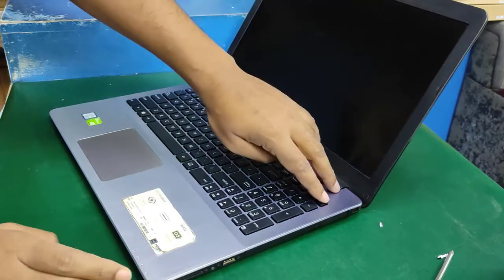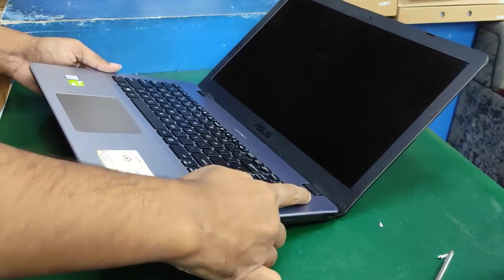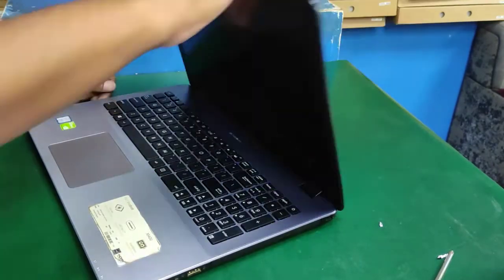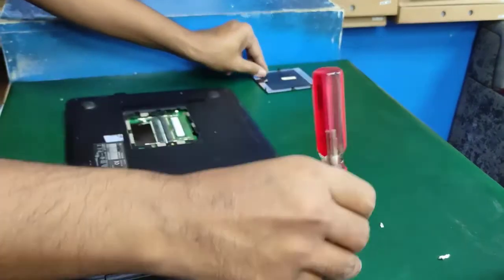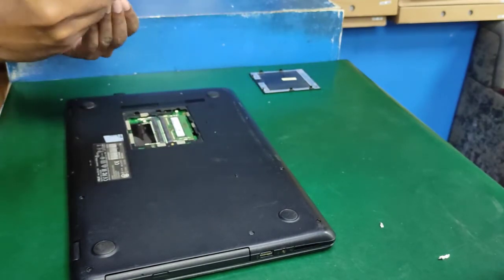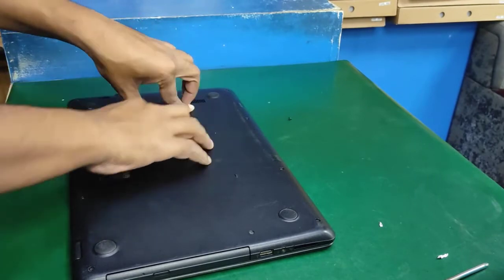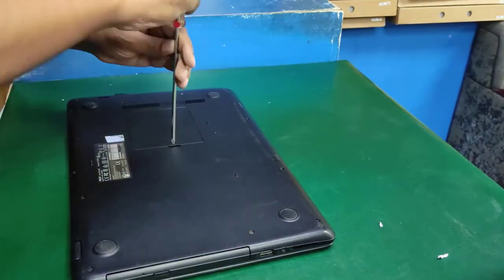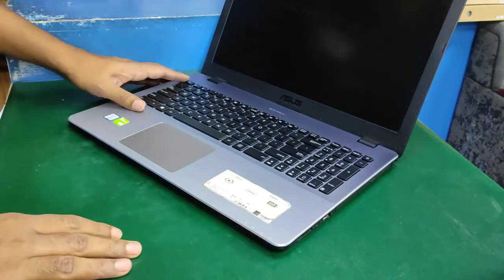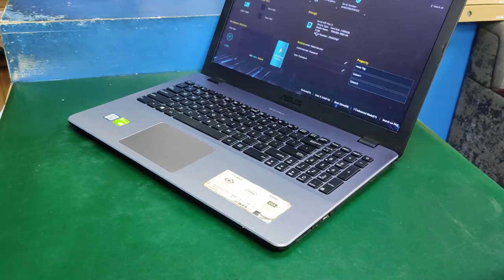Now check the power and display — wait a moment, the display will come on. Close screw number 11, number 12, then close the small board screw — the last one, number 13. All work is done. Now open the LCD cover, press the power button, and run the laptop. Enjoy — thanks for watching the video, have a good day.